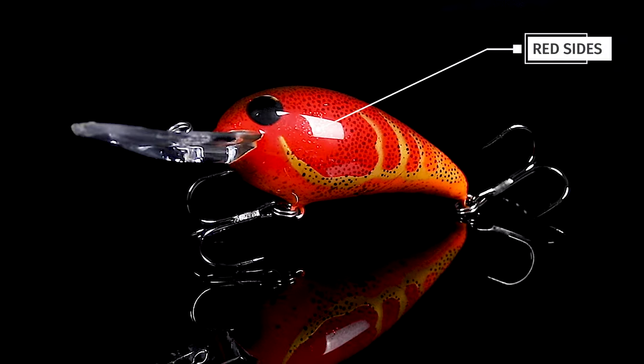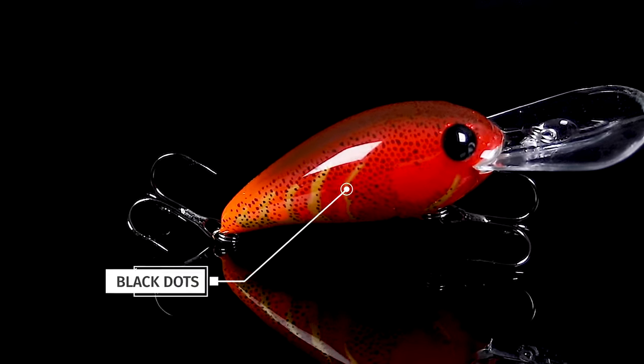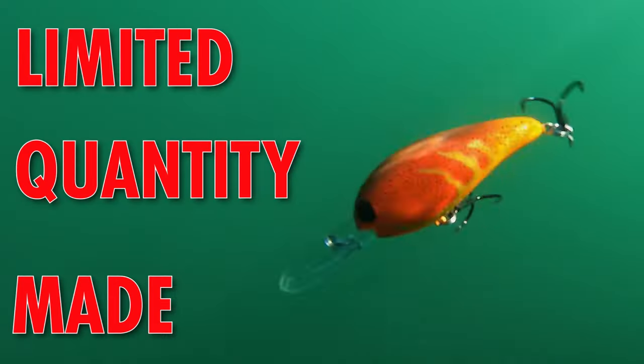This is a red style crankbait, has a little bit of orange on the belly and the tail, some gold craw markings and then some nice black dots all over the top of it to accentuate the crawfish markings. We finish it off with a light brown top. This dude is going to get you big.